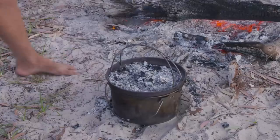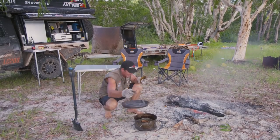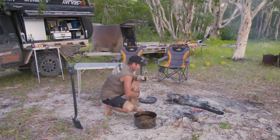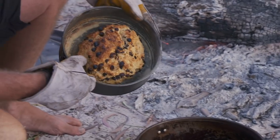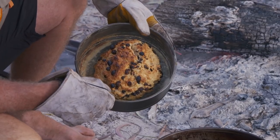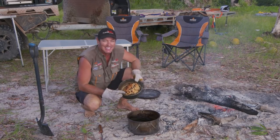All right, I reckon she's ready to rock and roll. So let's have a look in here. Oh, definitely — 100%. Look at that. There she is, all ready to go. Looks a bit rustic, that one. I'll get it out and break her open and see how it tastes. Something smelling good out here.